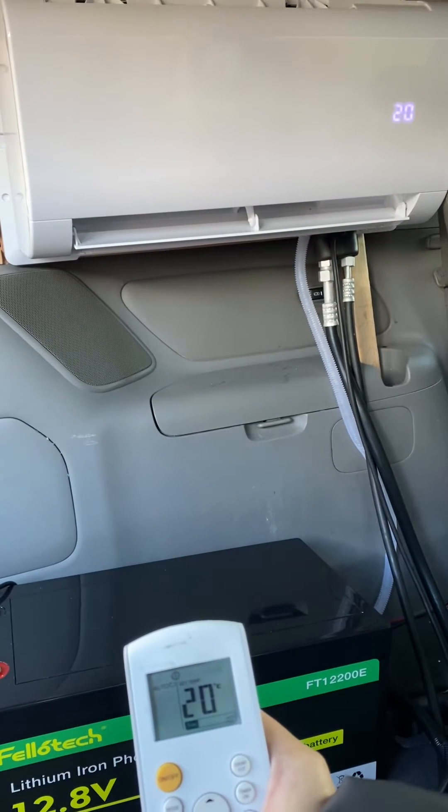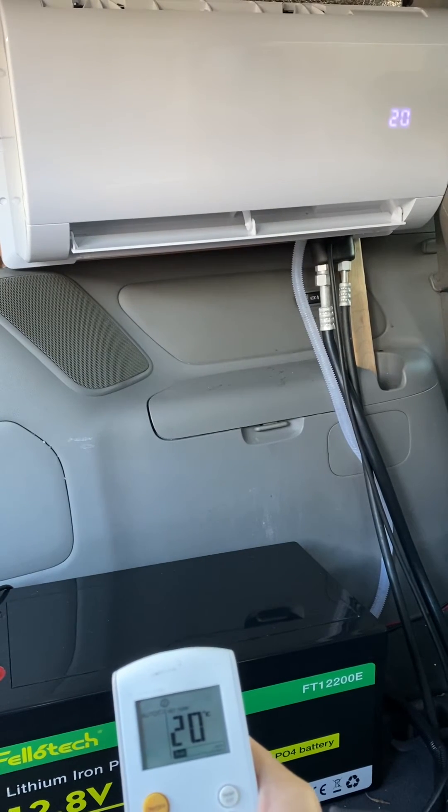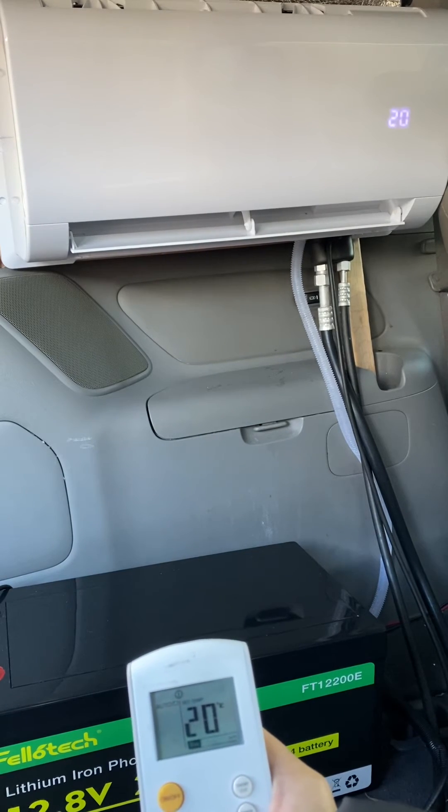You can hear the sound of the air coming out of the air conditioner. The noise level of this indoor unit is less than 33 decibels depending on the air speed.